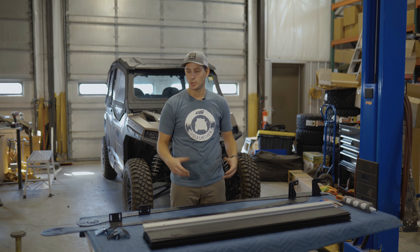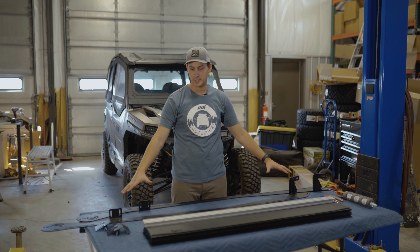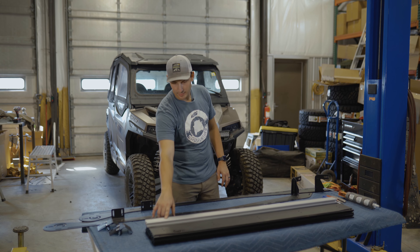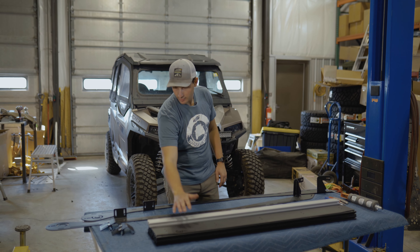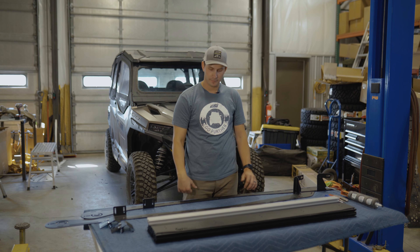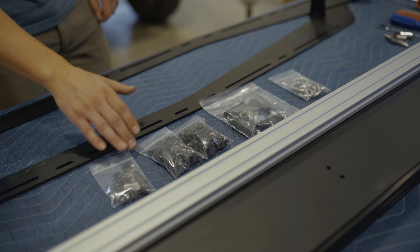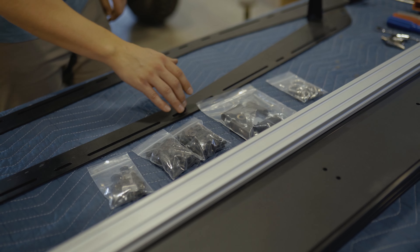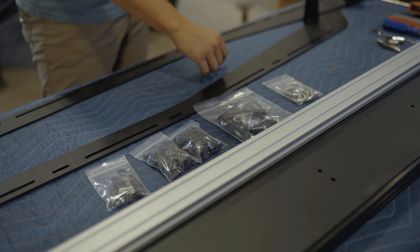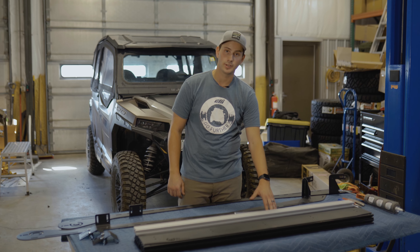The first thing we're going to do is open up the box and lay out all of our parts to make sure we have everything. We've got nine crossbars — one of them is going to be silver. We've got our wind deflector, two sets of mounting brackets, two side rails, and a couple bags of hardware. The first bag is for our wind deflector, the next is for our side rails and crossbars, and the other is for mounting the rack itself. We also threw in some tie-down rings.